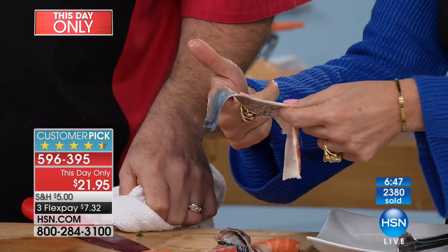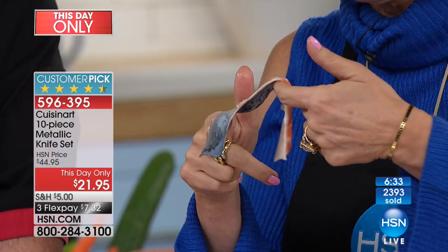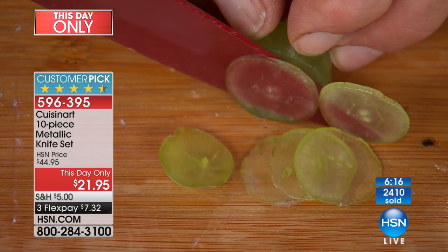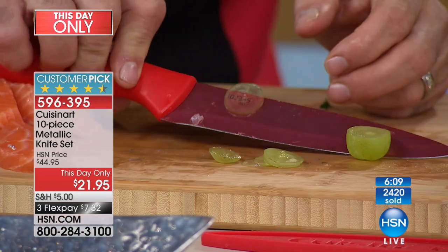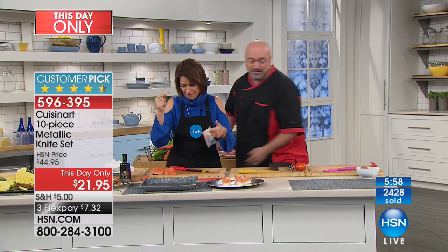Look at how clean that cut is — I don't care. I have been doing this a long time. I have sold tens of thousands, if not hundreds of thousands of knives. I have never seen a knife that does that, and I don't care what the price is. Cuisinart is in all the big kitchen stores, and to bring you a set like this — the grape demo might be my favorite. Complete control, so thin it's almost like a contact lens. You're literally reading a serial number through the grape. That's just knife number three.